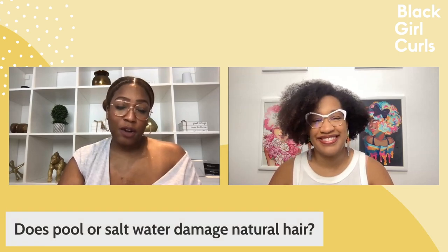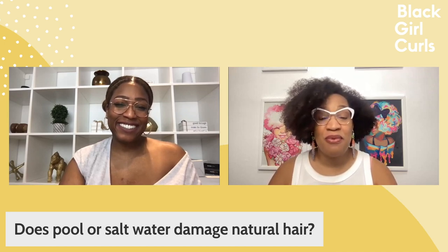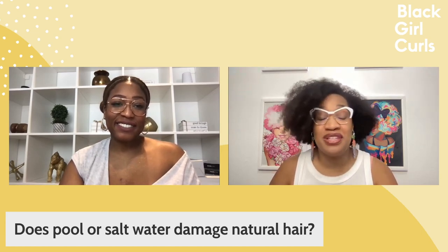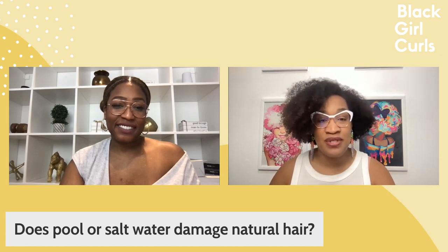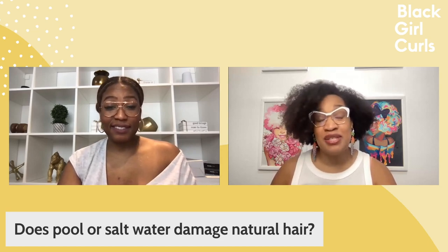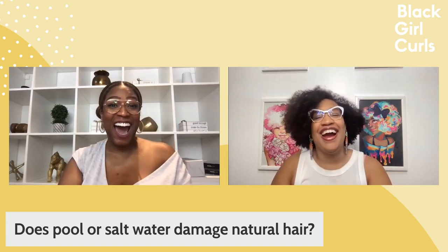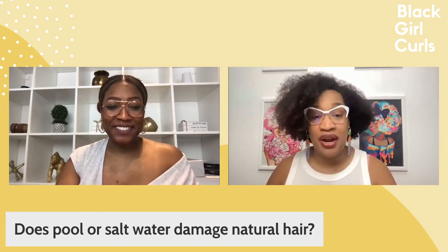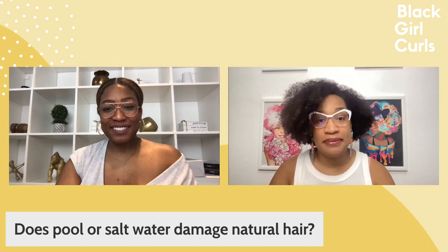Does pool or salt water damage natural hair? If the aftercare is improper, absolutely yes. Chlorine is a salt, and salt water is definitely salt. If you leave salt to dry on or in a surface, it can crack, erode, abrade, and severely dry out that surface. It's not that the pool or salt water the minute you jump in is going to damage your hair. It is not following up — not doing your proper hair care after going into the water.